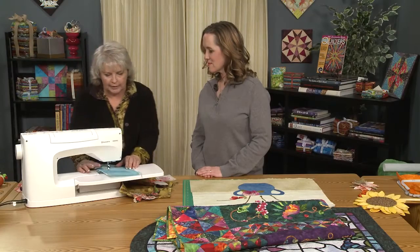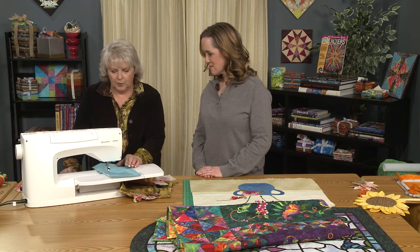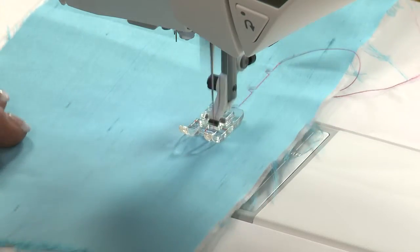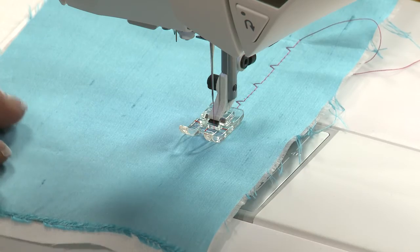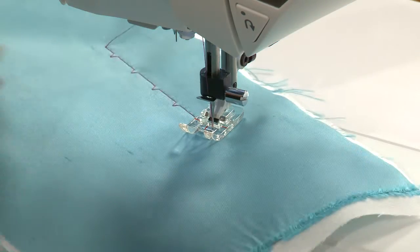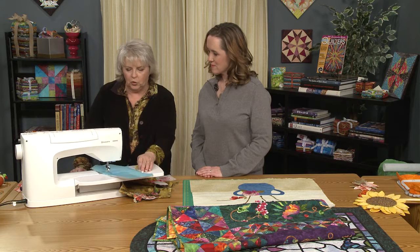She's going to show what the stitch looks like, just so you can understand the process. Every machine has a blind hem stitch — this is not anything new — and you can see it's got a big bite that it's taken out there. So that's not the look we're going for.